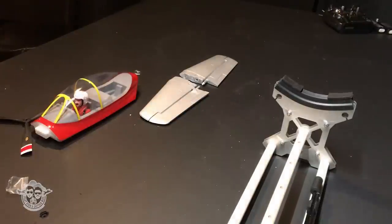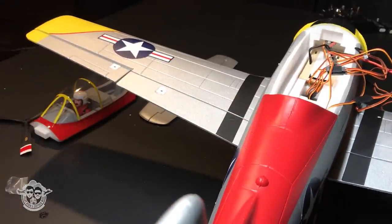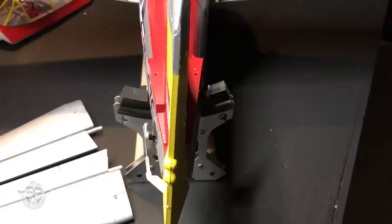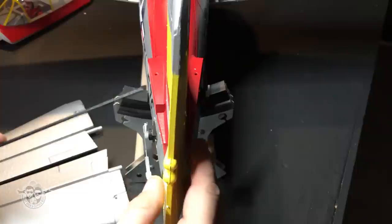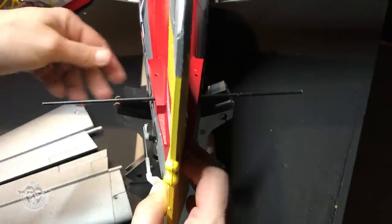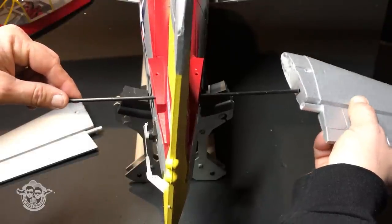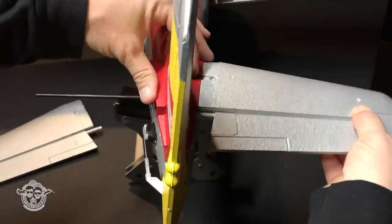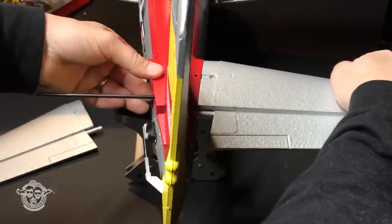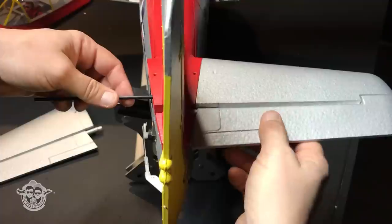Let's flip it over. I love this size of plane — nice to handle, and you can fit a couple in the car. Let's do the tail. Get your spar — there's only one place it can go. Stick that through, get one half of your horizontal stabilizer and get that in there. Make sure your hinges are nice and loose.